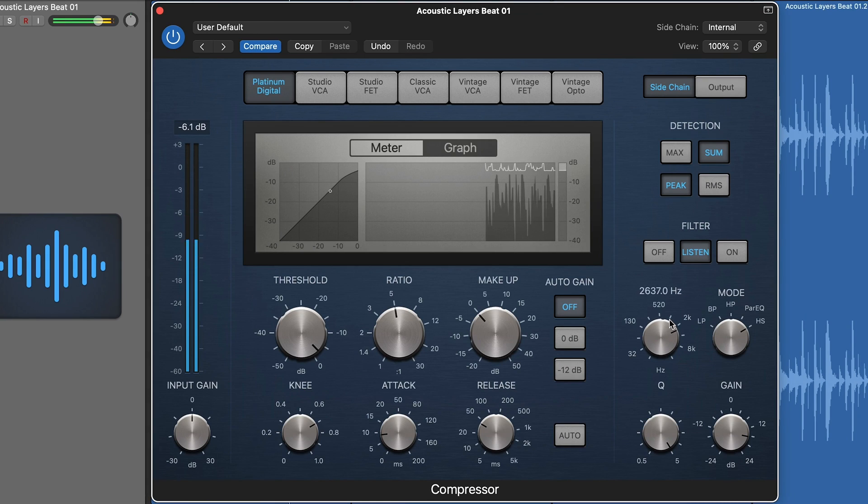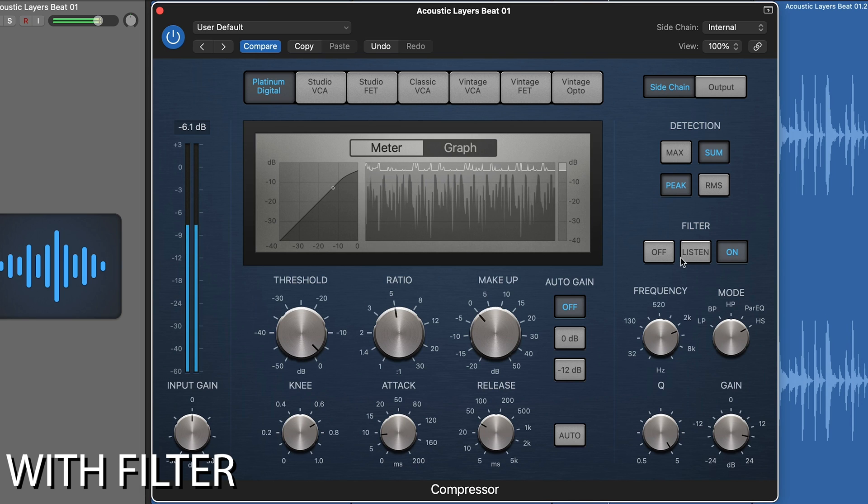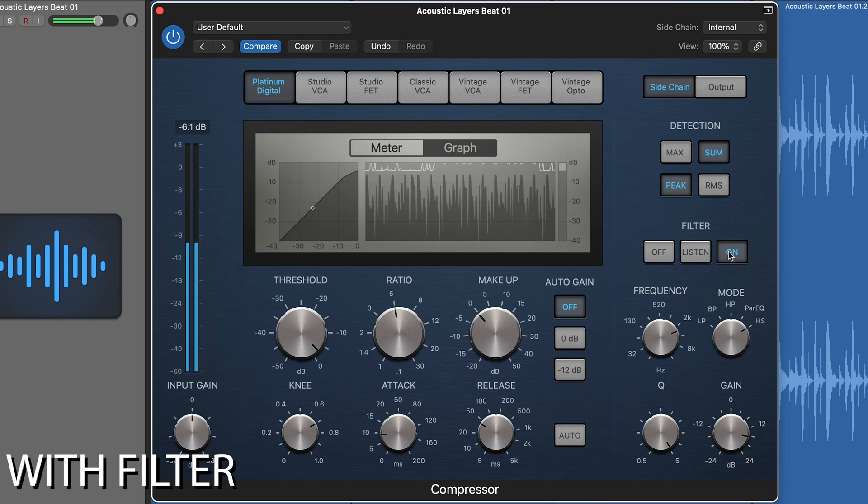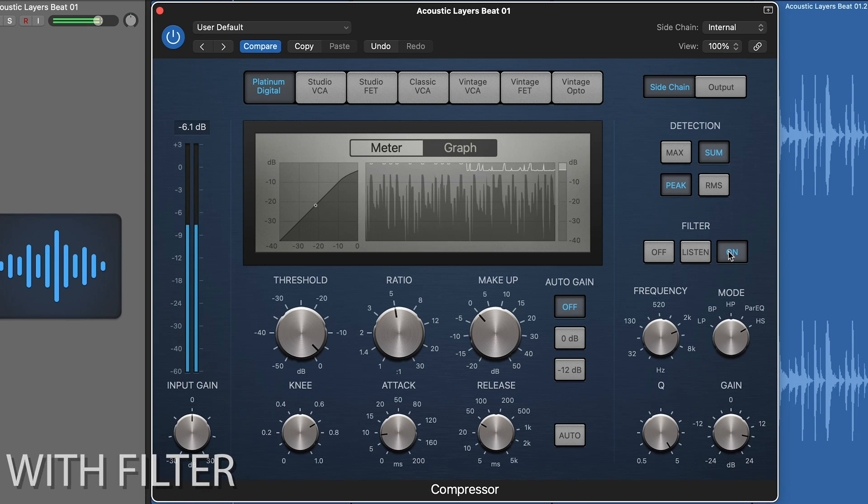Next up we have HS — the high shelf. It does a similar thing to the parametric EQ, except it works on a shelf level. You set the frequency above which you want to increase the frequencies and then boost them up, sending those high frequencies into the detection circuit so the compressor hears more of them and compresses down harder when those frequencies are present. It's not a multiband compressor — it's not only compressing those frequencies, but rather making them more apparent to the compressor so it compresses the full signal more.